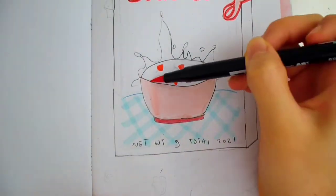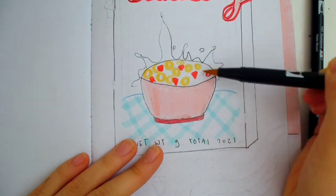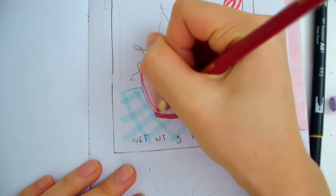In this cereal bowl, I only stuck with two colors — yellow and red. Using simple colors will keep the focus on the box itself, not the bowl.